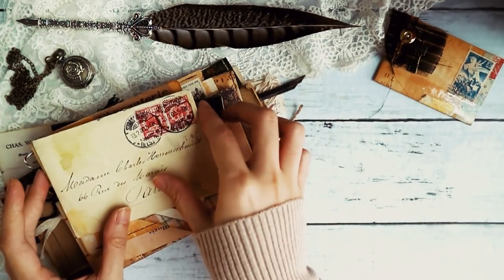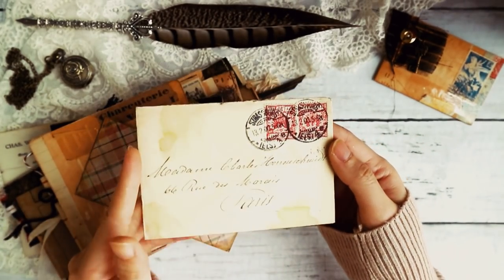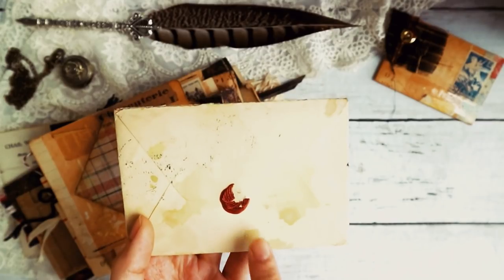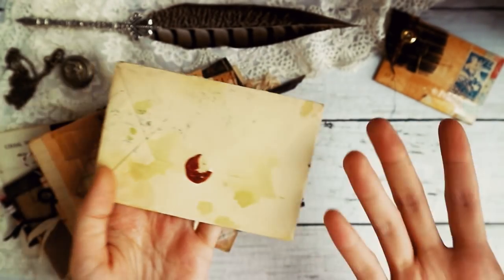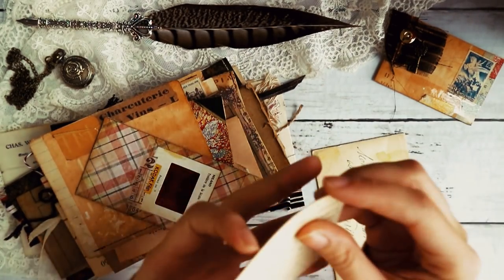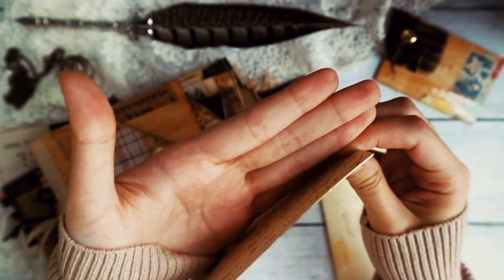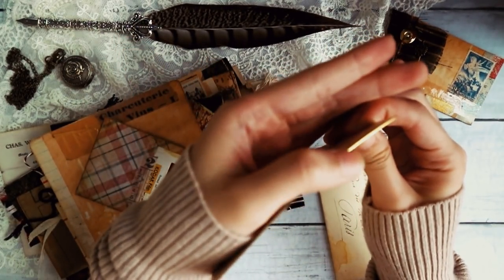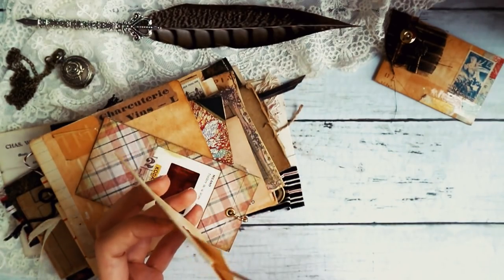And then we also have this French letter — as usual, I include one in most of my collections. I've just added a bit of water distressing and then a wax seal that did not come out perfect, but somehow it looks quite authentic because it looks kind of old. And then on the inside of this one, this French letter actually has a gold lining on the edges there, which was pretty cool.